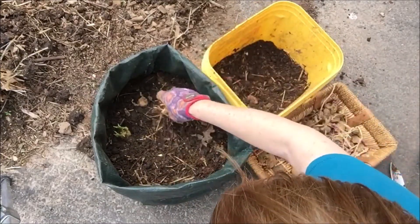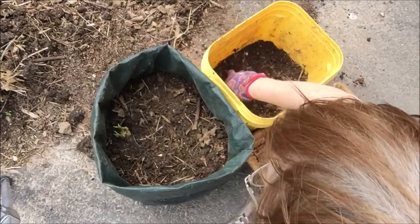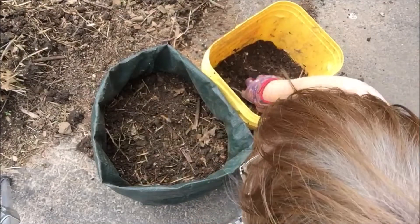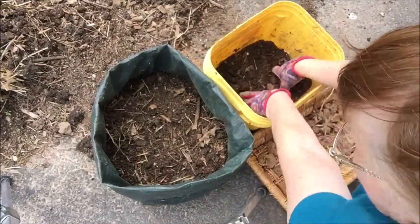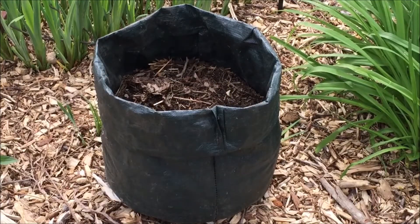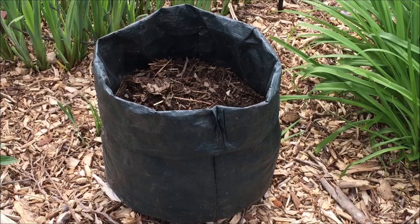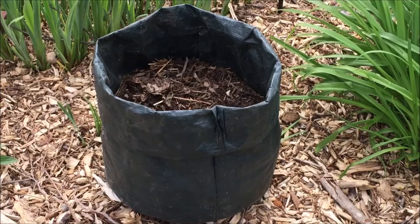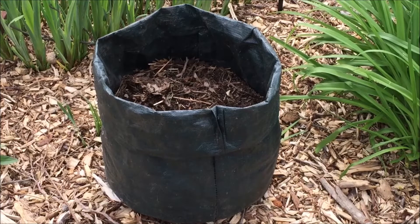Now I have to be very careful because my eyes have sprouted quite a bit, so I don't want to break them. Situate the bag in full sun and water. As the potatoes grow, cover them with more soil or mulch, like straw or leaves. In the autumn I bag my leaves and save them to use to mulch my potatoes. Also unroll the bag as the plants grow and the soil and mulch level rises.